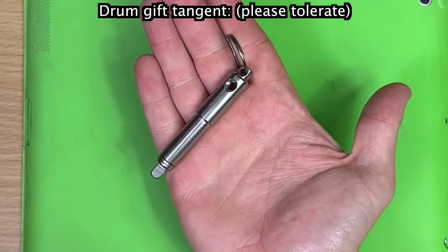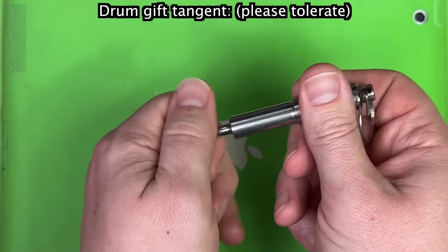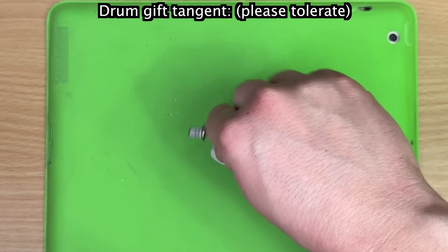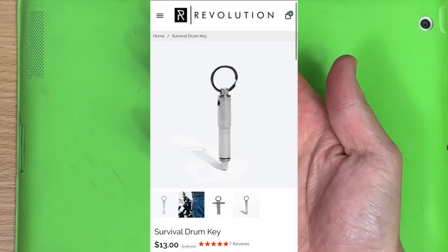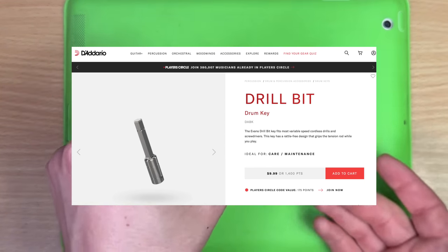Revolution Drum make this — they call it the survival key. You unwind this out, and then you wind it in here. Boom! You've got a really good drum key in an emergency, and it shrinks back down. This is probably my favourite keychain ever. And for you ultra hardcore out there, they actually make drill bit ones.